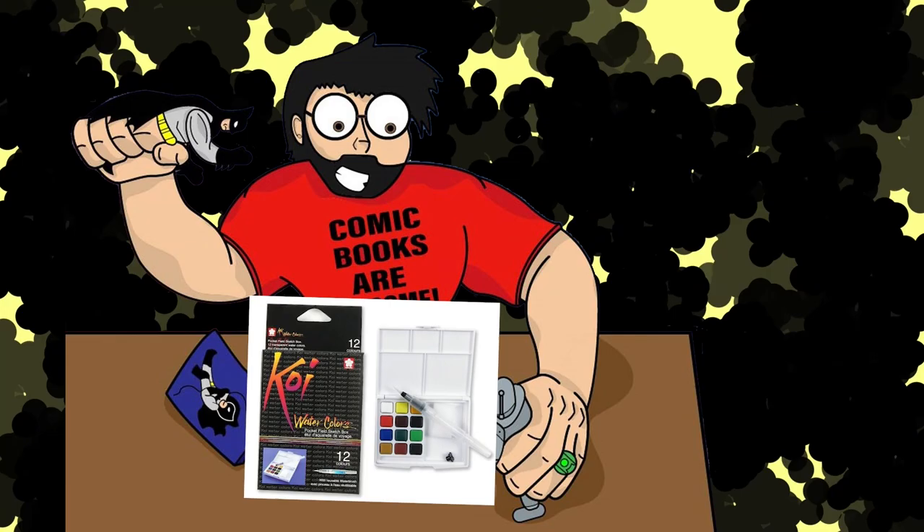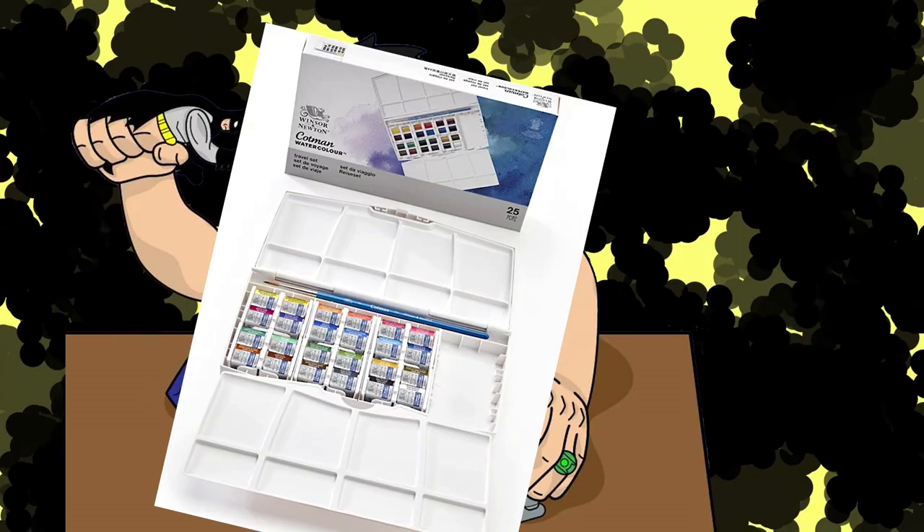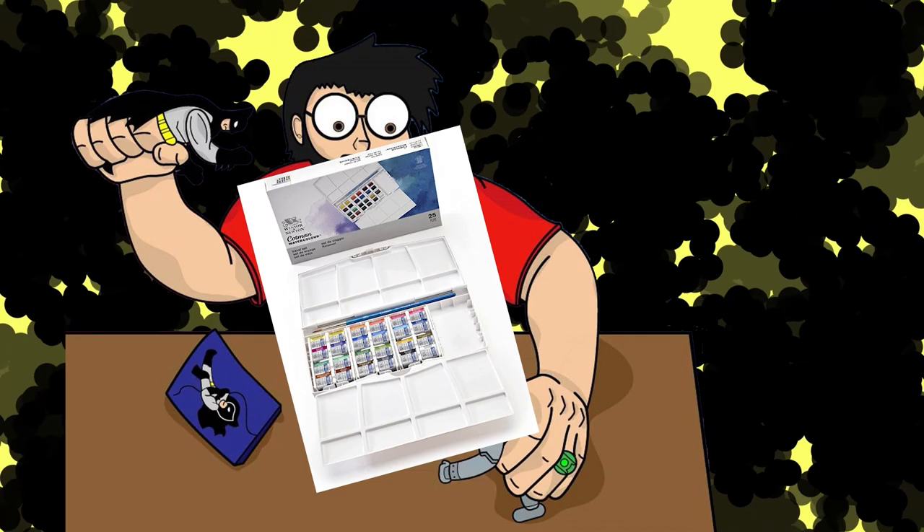Afterwards, definitely upgrade to some big boy watercolors. So I upgraded to the Winsor & Newton Cotman 24 set. I absolutely love it, and just to round out everything, I picked up a small little skin tone set. That was all I needed, and I felt like I had all the colors I needed to make art. However, shortly after purchasing everything, I found a deal that I just could not pass up.